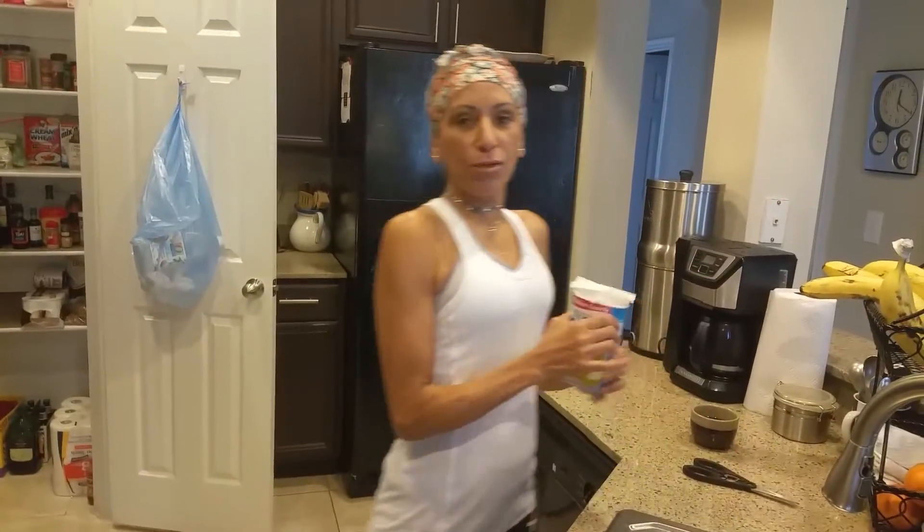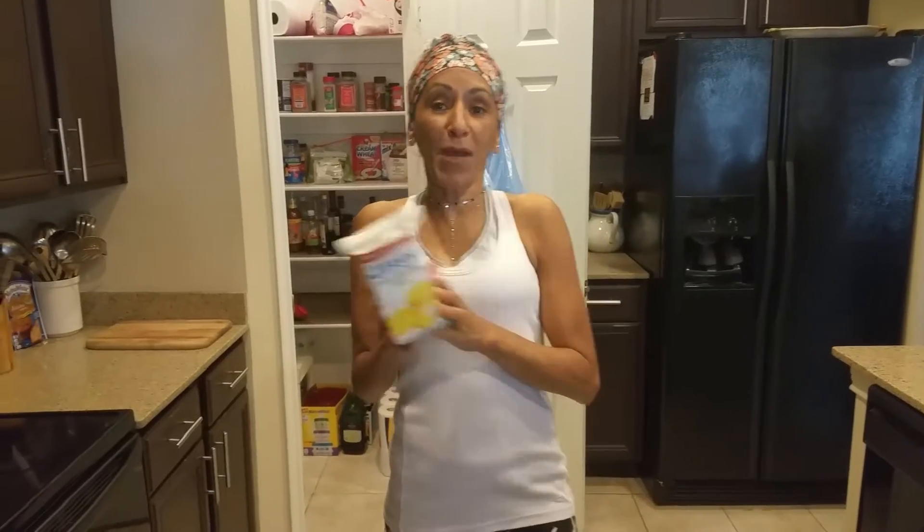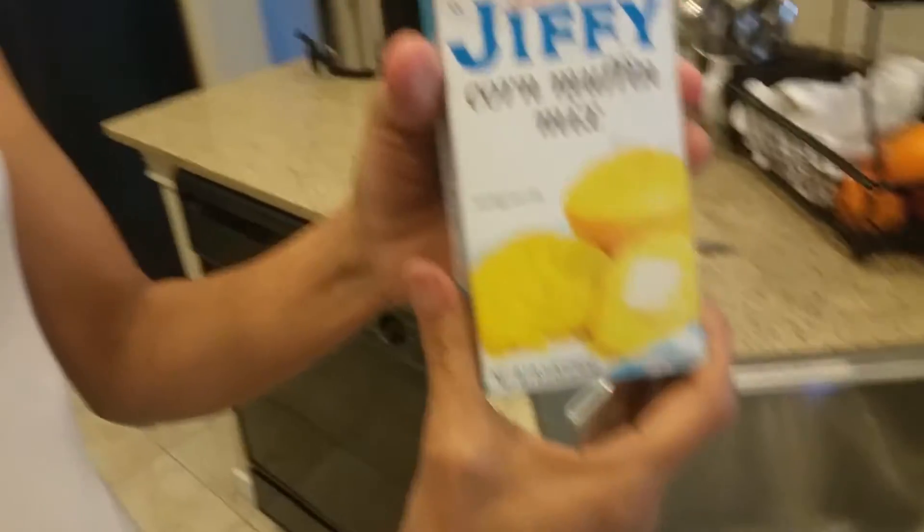So today, I want to make — because I wasn't feeling good this week, a little under the weather — we're going to make some corn muffins. What kind of corn muffins? From a little box. It's just Jiffy corn muffins.